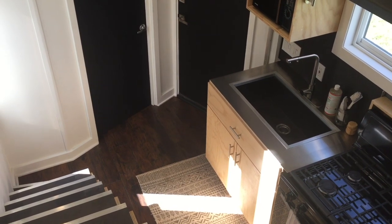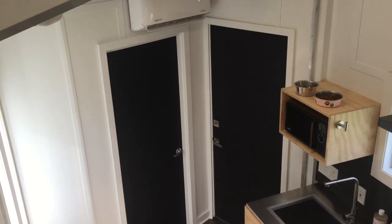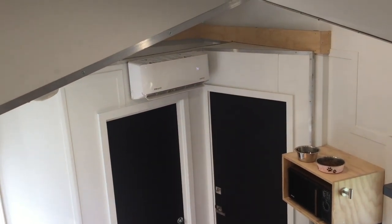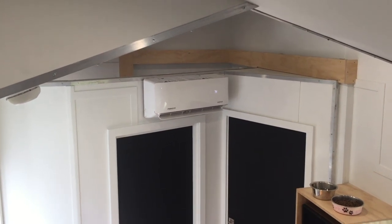Here's a view looking down from the loft. I tried to keep things as open as possible to give the space a bigger feel. Mounted on the walls you can see trim covering the water lines — I wanted to keep the lines inside the building envelope to reduce any chances of potential freezing. The cover plates are all removable with trim screws for easy access.